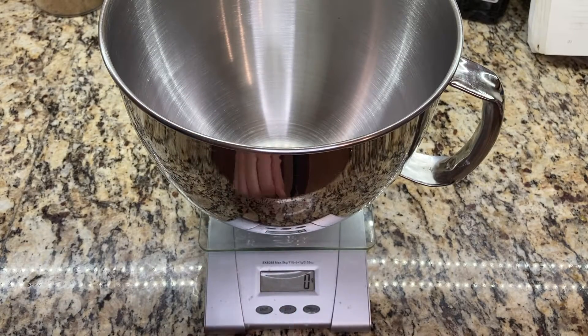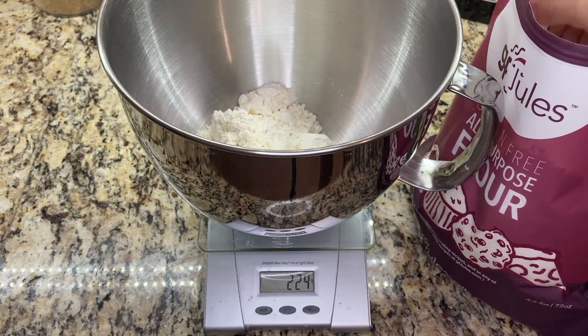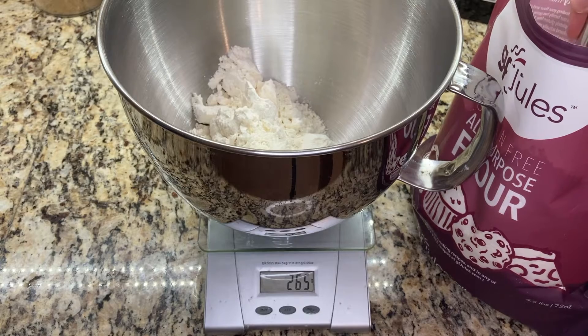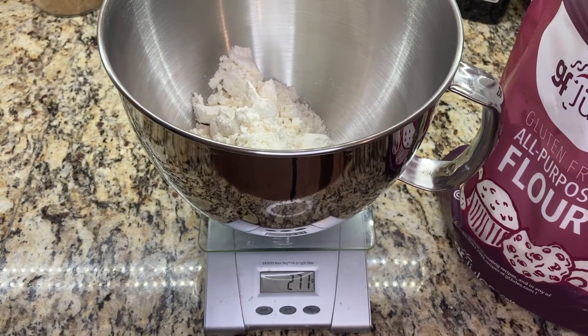I start out by measuring 360 grams of gluten-free all-purpose flour. This is slightly more than two and a half cups. I'm using a blend that has xanthan gum in it, but if your flour doesn't have xanthan gum, you'll need to add some into the mix.